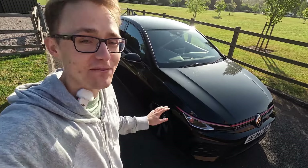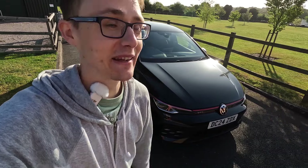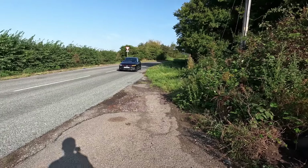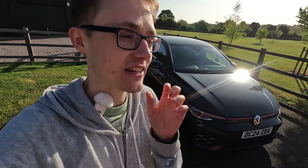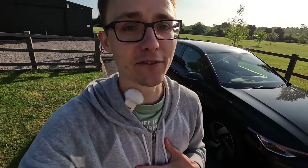Hi there guys, Sam here. You join me in front of a Mark 8.5 Golf GTI facelift, brand spanking new. This car is from a subscriber of mine who's come down. It's one of the first — well, this is the first I've actually seen. This is in Grenadilla Black, the metallic black, but it's essentially a completely base spec new Golf GTI facelift. We'll go for a walk around, we'll go for a drive, and I'll tell you all my first impressions of the car.